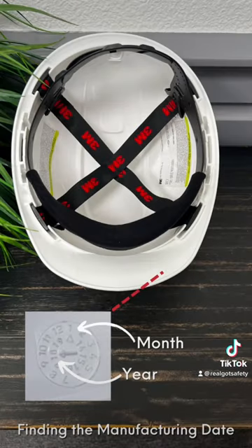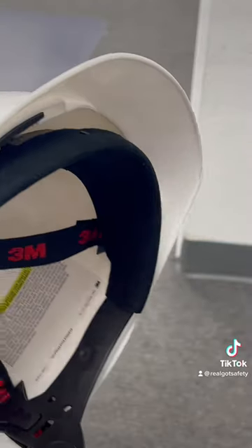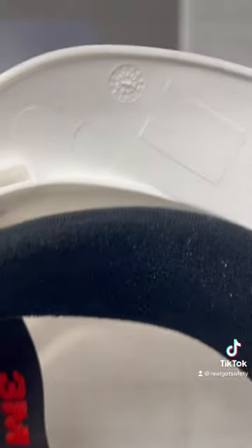To check, flip your hard hat over and look for the two rings of numbers on the inside of the brim. The month is in the outside ring and the year is in the middle. For example, this hard hat has an 18 in the middle ring and a 1 on the outside ring, which means this hard hat was manufactured in January of 2018.